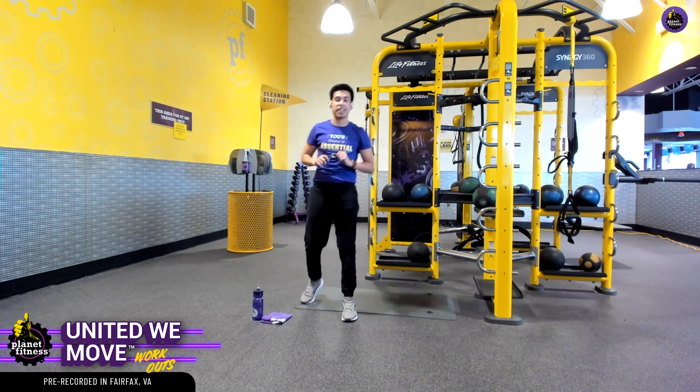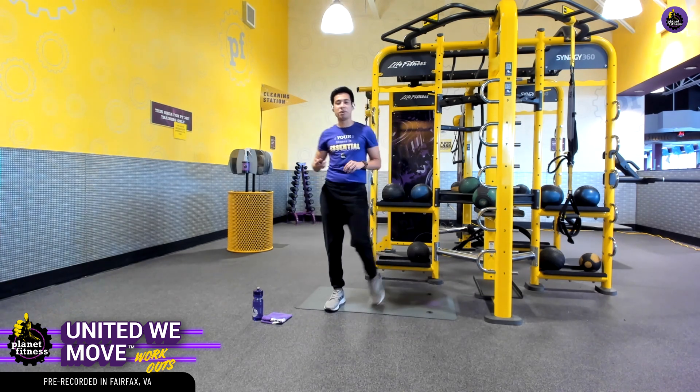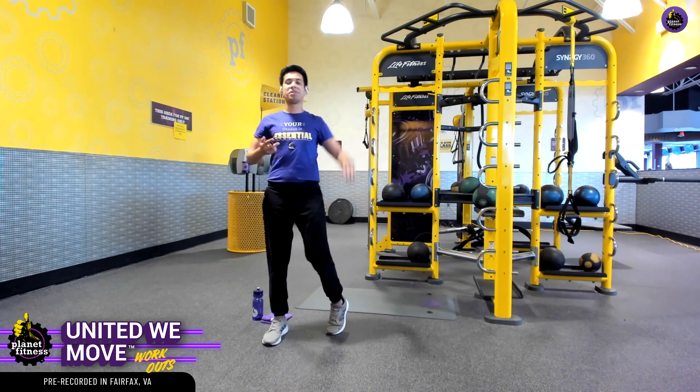Just a quick 15-second breather before we hop into our workout. How's everyone doing today? I hope you guys are doing lovely.